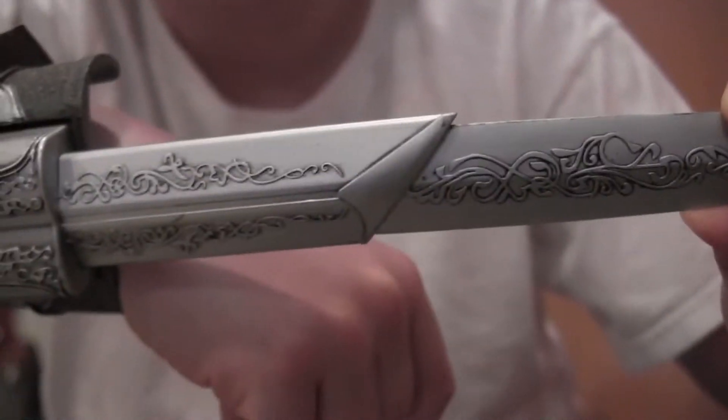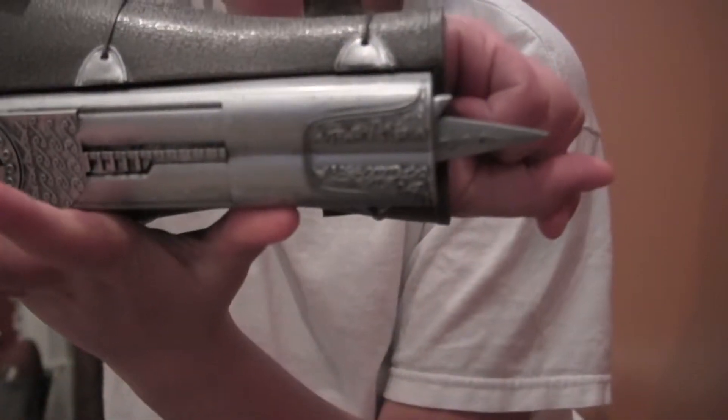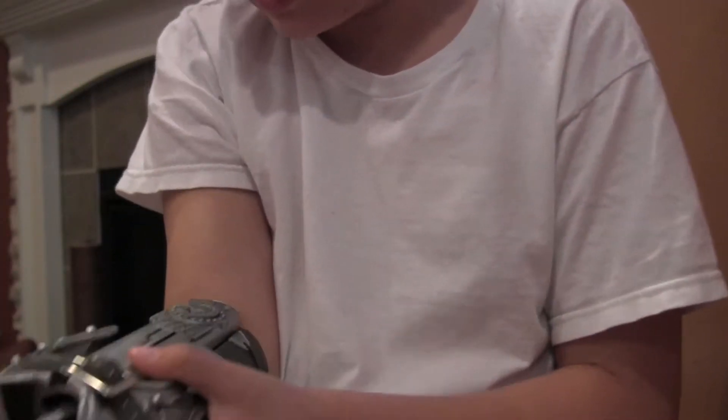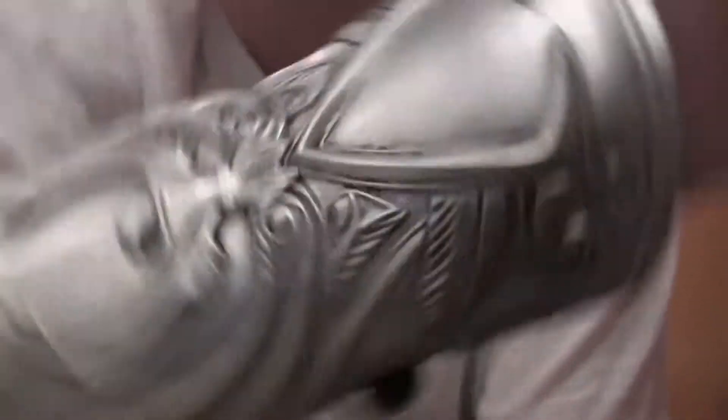It's really highly detailed. You can see it right there. It's awesome. So this just goes in like that. Then we put the gauntlet on. This was actually made for bigger wrists, but I've made it so that it will fit mine. That goes in like that. Again, really highly detailed. I absolutely love this.